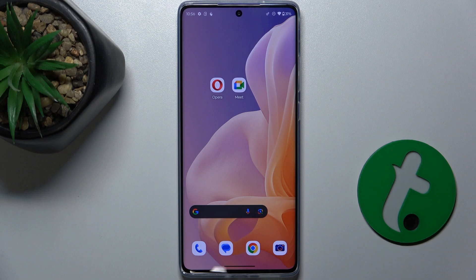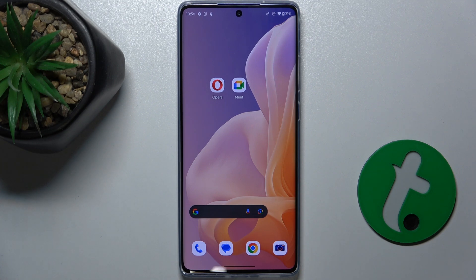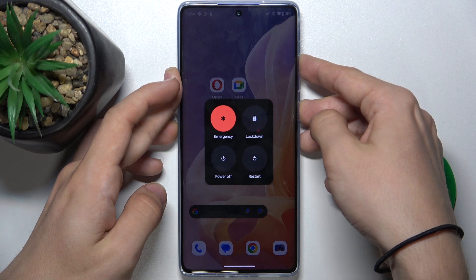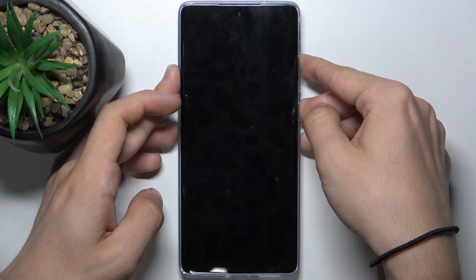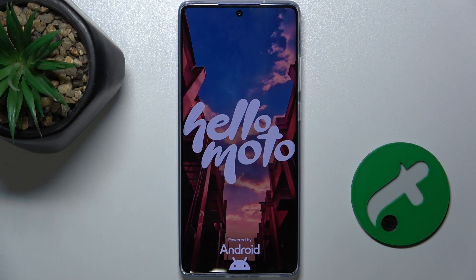You can force restart your Motorola when you cannot press anything on the touchscreen. To do it, press and hold two buttons at once: power and volume up. Keep holding because you cannot press restart manually when your screen doesn't respond. Wait for the phone to shut down — it will automatically restart, and after restart the touch will be fixed.